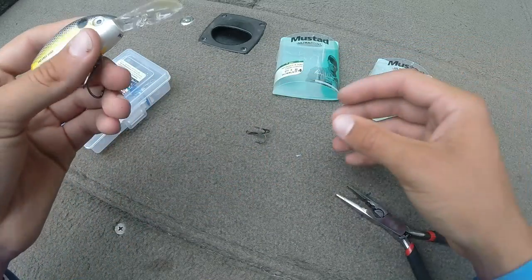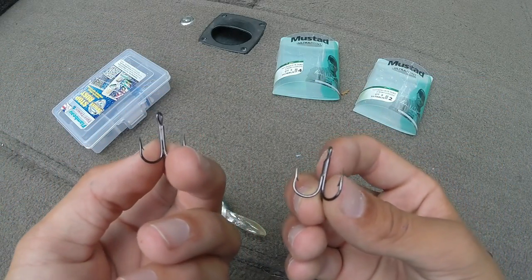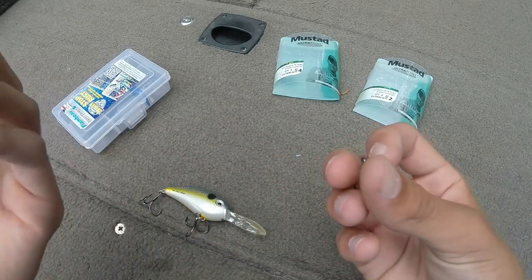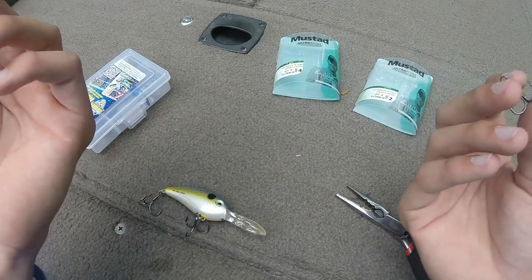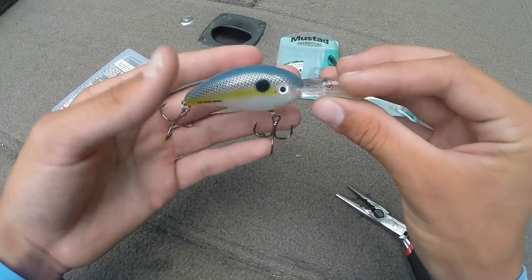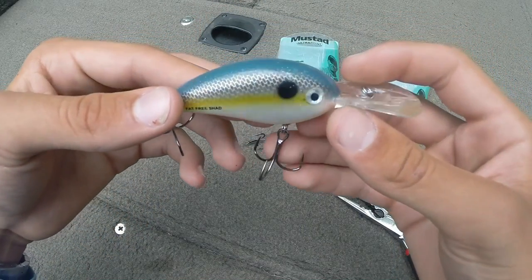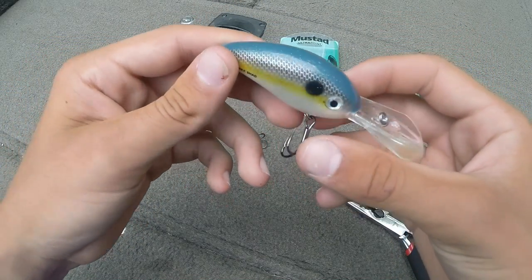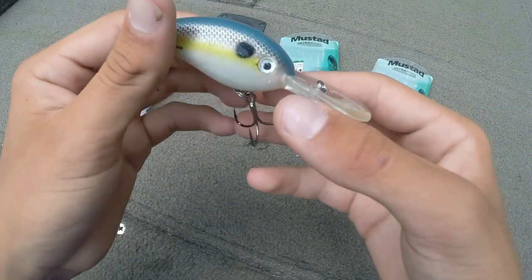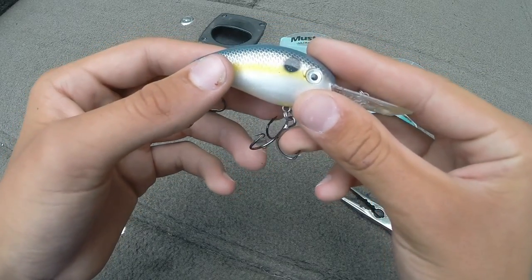That's your crankbait with the hooks changed — you're definitely gonna be able to stick more fish and not lose as many. Both of your old hooks right here, just throw them in the trash, or you could sharpen them if you really wanted to. Lots of people sharpen them while they're still on there, but eventually you will have to change them if you want to keep fishing that crankbait and not losing fish. Anyway, I hope you guys learned something about how to change your treble hooks — give it a try out on the water and go stick a few fish. Make sure you like, comment, and subscribe. Hope to get back with you guys with another video — thanks and have a great day.